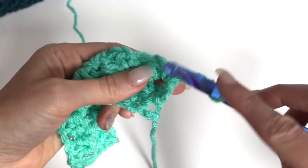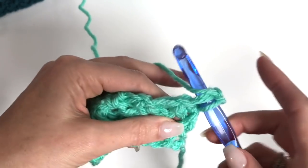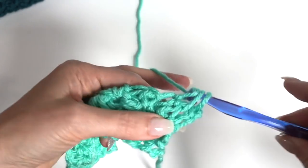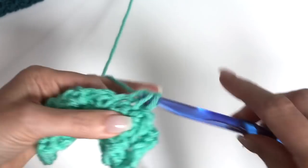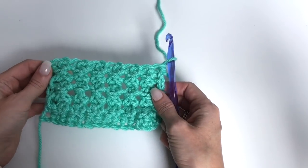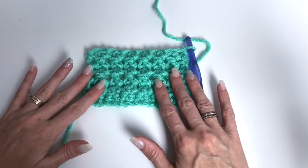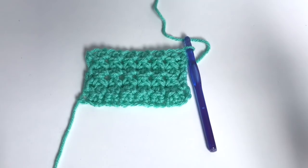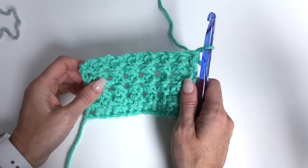Go through that first stitch pulling up a loop, skip the chain, and continue the modified cluster pattern across the row. Chain 1, then work a single crochet in the turning chain. Chain 2 and turn. Once you have a total of 6 rows completed, we're going to change the color. This first section will be white — 6 rows should use up your first ball of yarn.